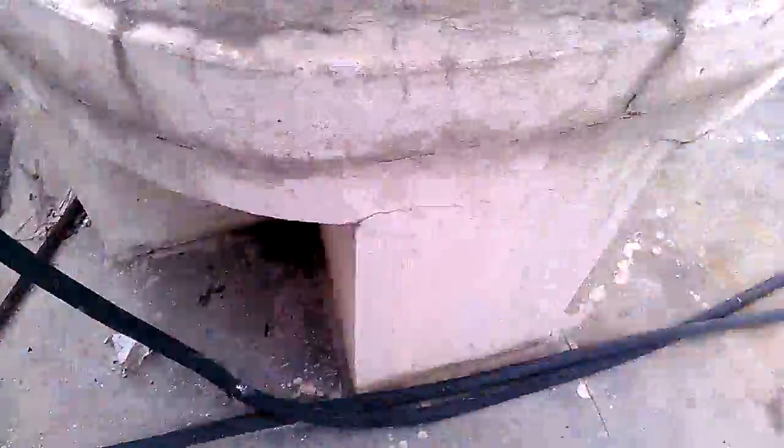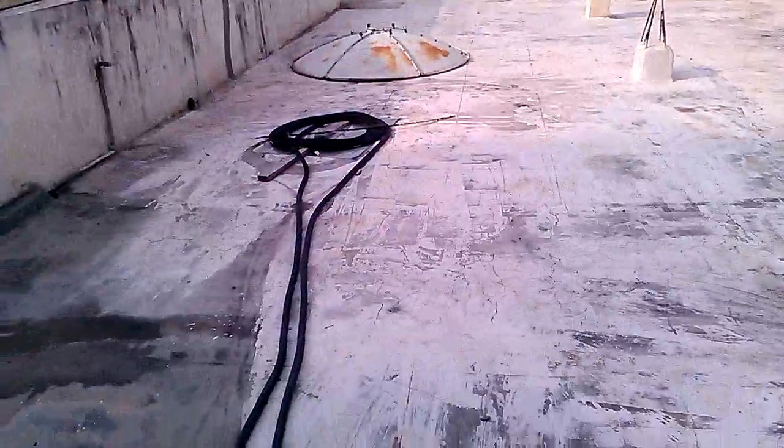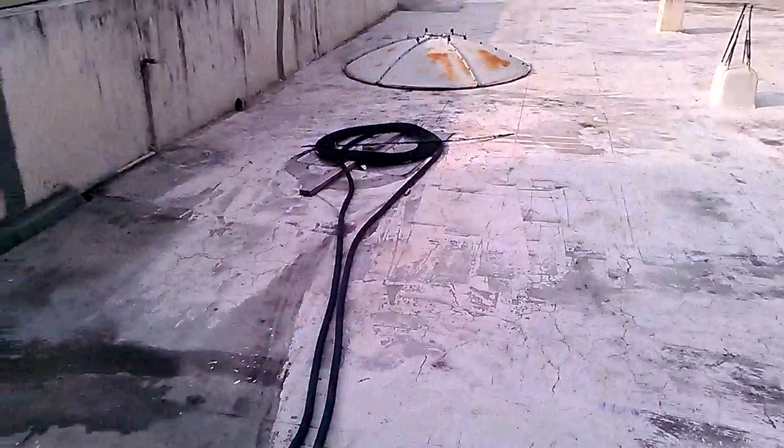It is very simple to make because you need only a black pipe with some aluminum sheet below it, if your sun rays are not so strong.